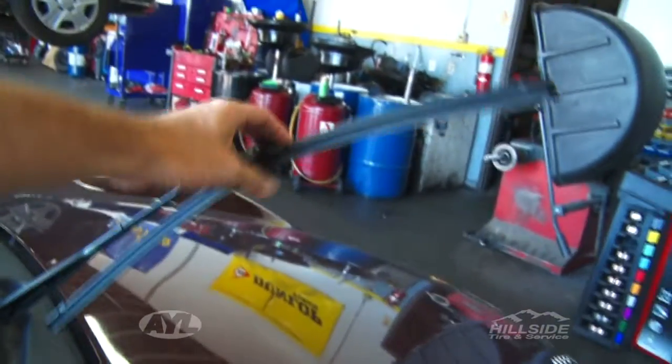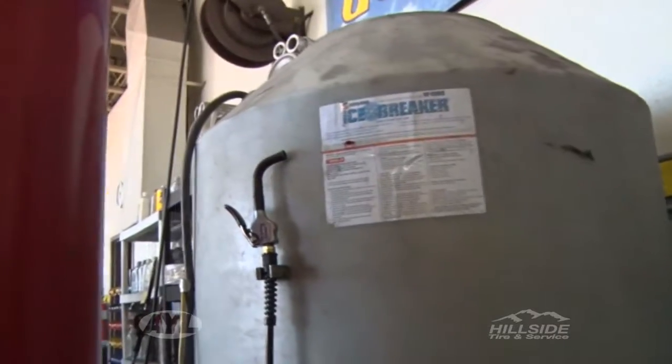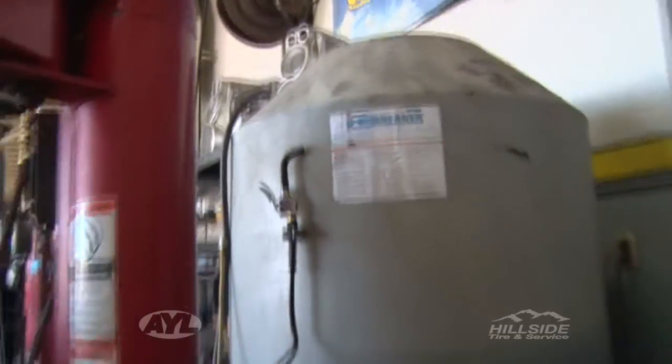Part of doing a winter check on your vehicle would be checking your wiper blades as well. Obviously if it's a rainstorm or snow you want to be able to clean your windshield off so you can see where you're driving. Part of it as well is the washer fluid — there are different types of washer fluid and we generally use the winter washer fluid so it doesn't freeze.